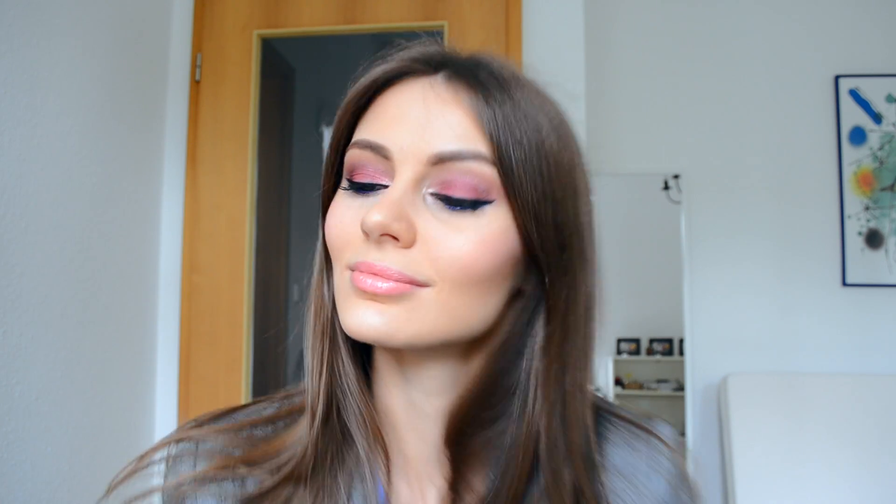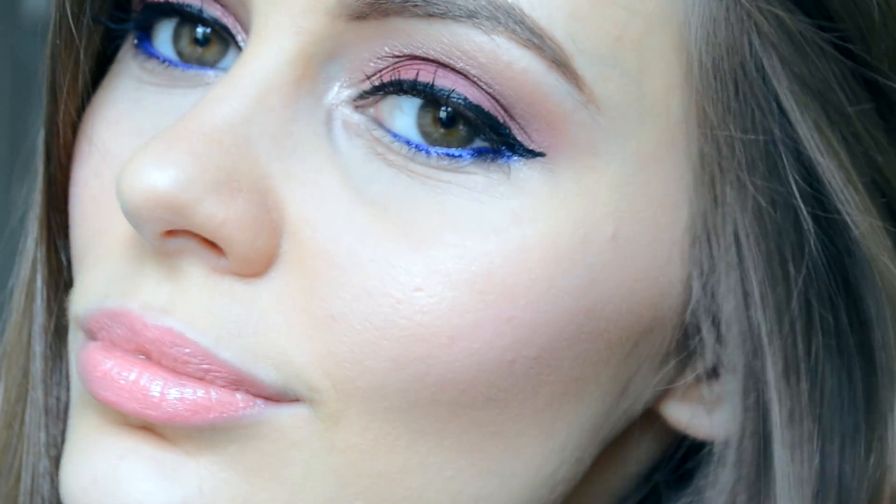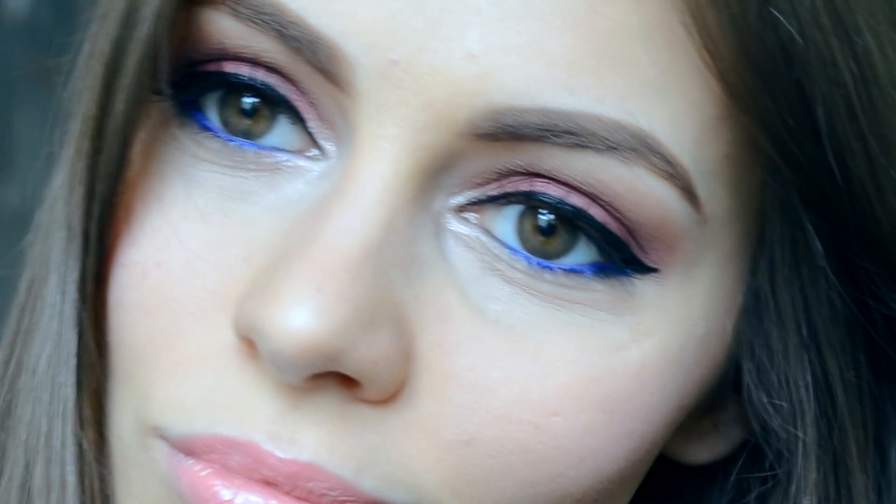That was it for my summery makeup! I hope you enjoyed watching the video — if you did, show me with a like and subscribe. Remember, I have a website at www.makeupillusion.de where you can find many of my product reviews and tutorials. Until next time, don't forget to be beautiful. Thank you for watching — bye-bye!